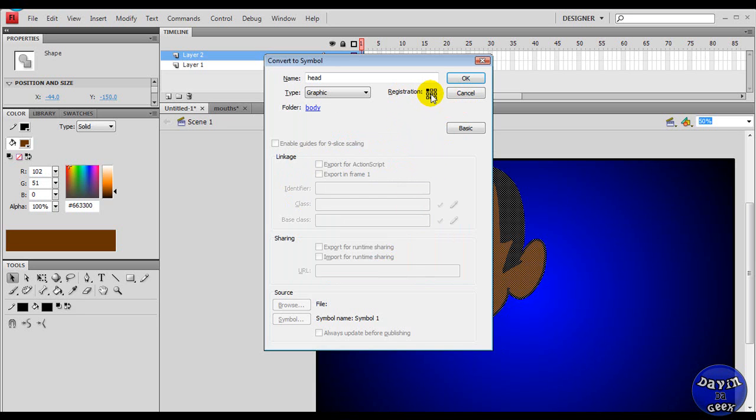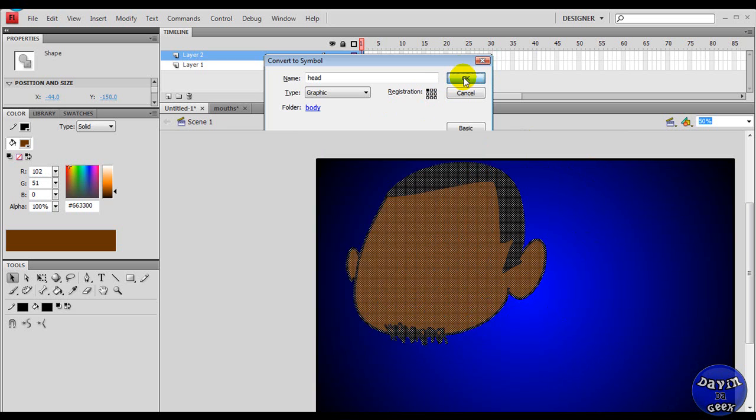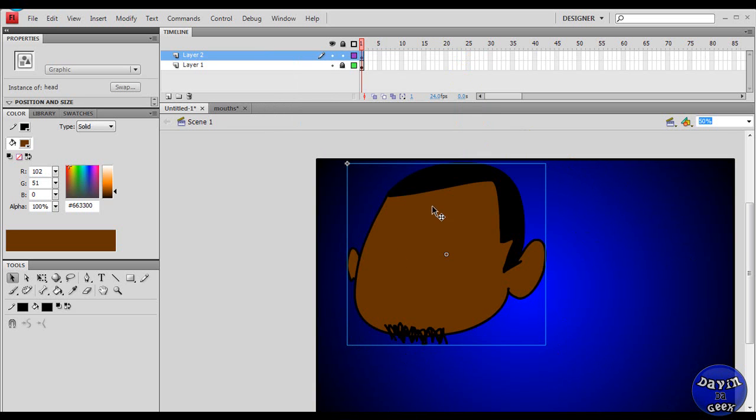Right here in registration, this is the point where you want to manipulate the size of the head or anything like that. I'm just going to leave it where it is — I never really messed with that and never had a problem. So I'm going to click okay now. And there it's a symbol.